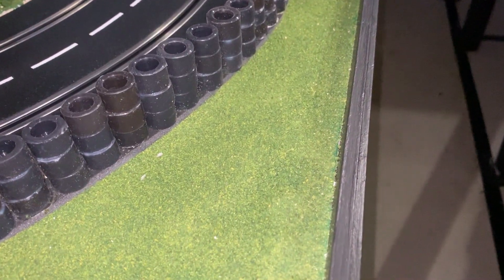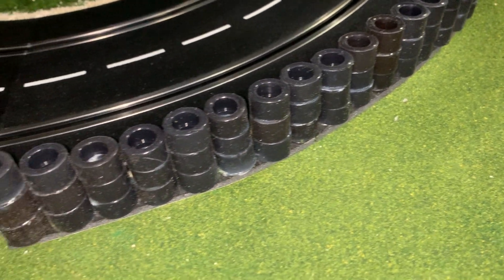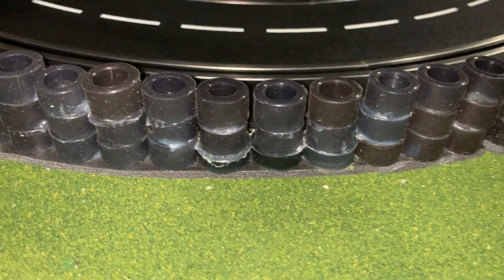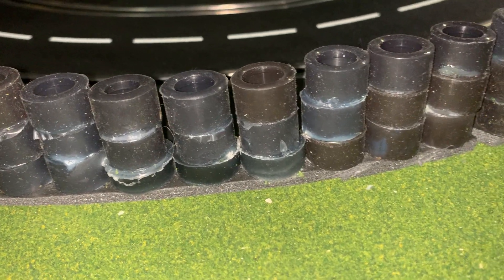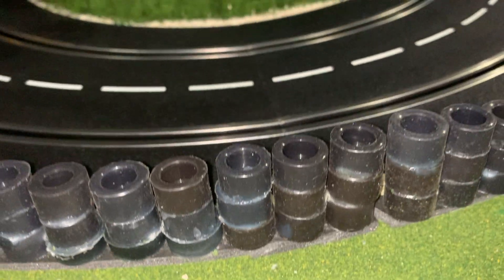As you can see, these are actual slot car tires that I got from Cloverleaf Racing in Milford, Michigan. What I did was I just took in — you can see at the bottom there — I got a strip of black foam pad and I cut it to the contour.